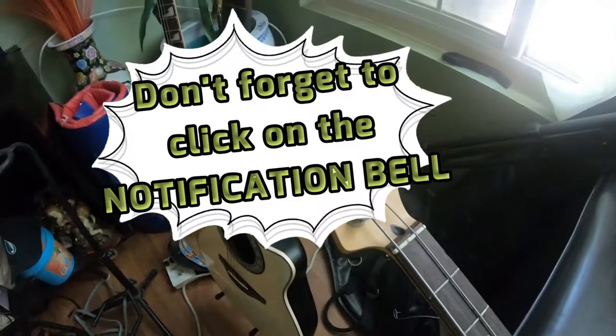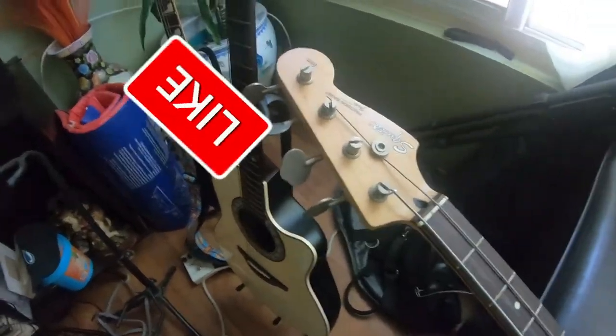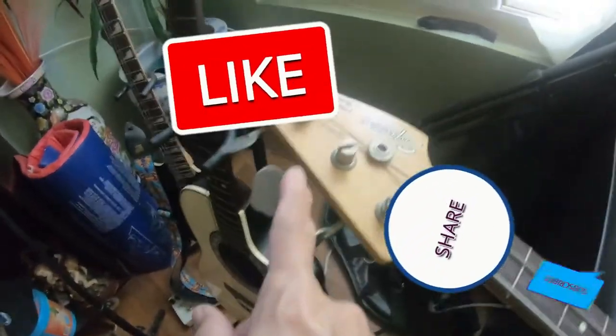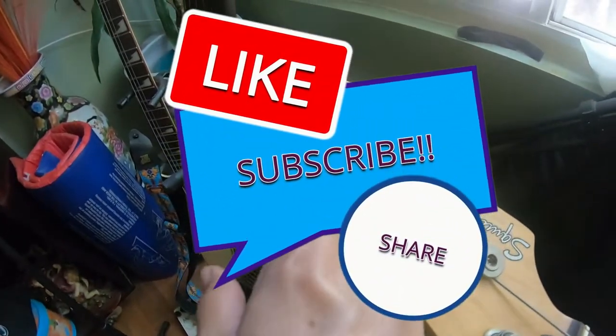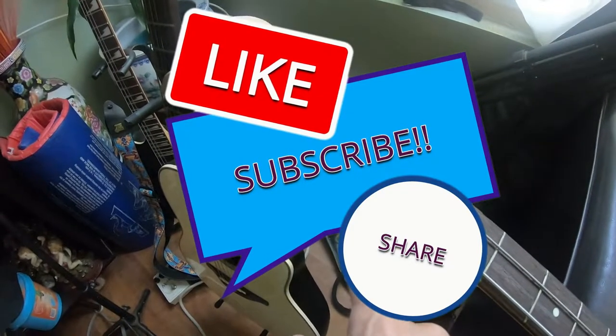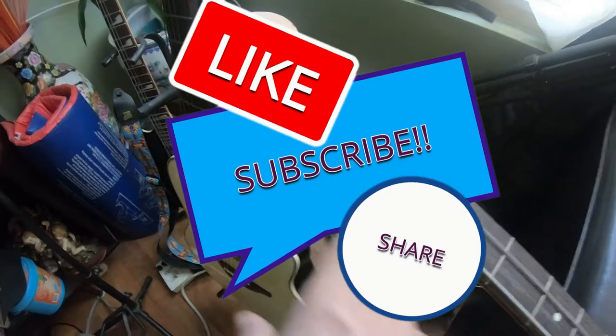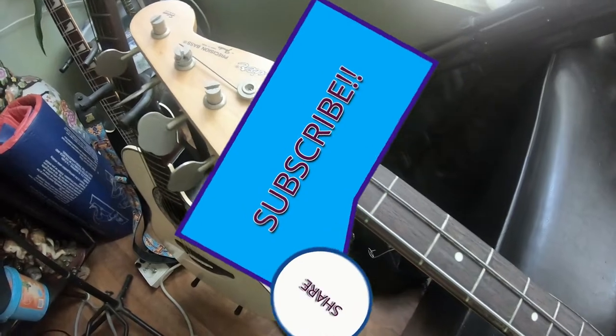Don't forget to click on the notification bell. Thank you again for watching. Please support our channel by liking and subscribing — it's free! Like, share, and subscribe. Thank you!